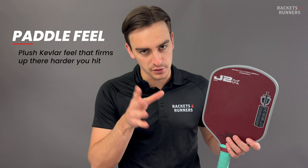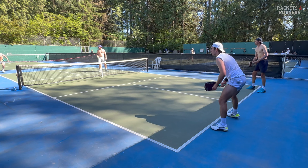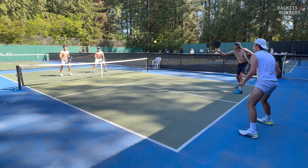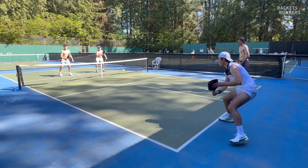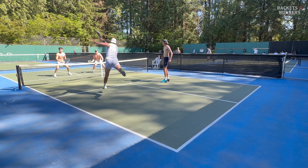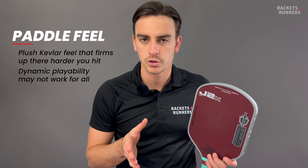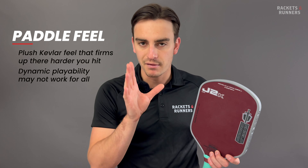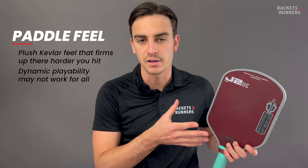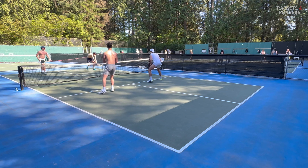The J2K has a 16 millimeter core, weighs between 7.9 and 8.2 ounces, and has a swing weight of 113. The paddle is made from a thermoformed unibody construction, and the face is made from a 100% DuPont Kevlar weave, much like the Ruby. The J2K Pro has pretty much the exact same specs, the only difference being that it's made from Honolulu Pickleball's power weave, which is a little more dense and supposedly more powerful. As soon as I took these paddles out of the box, I could tell they were extremely high quality — they look very premium, and the handles are very well made. Honolulu Pickleball clearly put a lot of effort into making these paddles, which at this price range is really special.